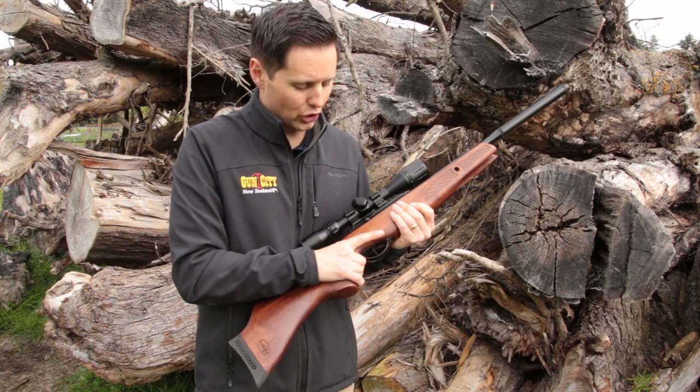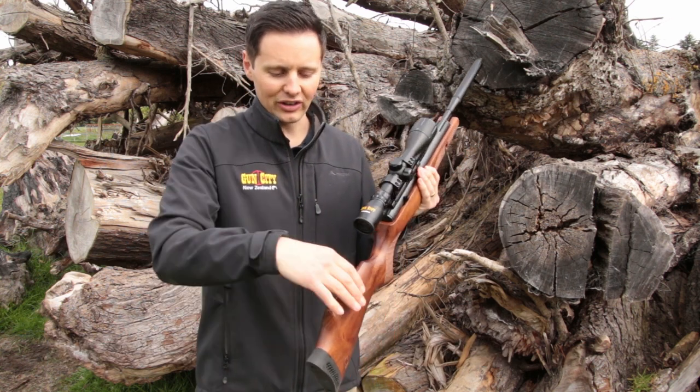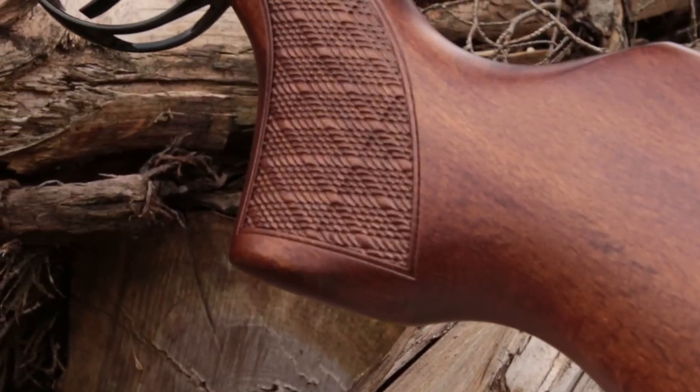It's got this beautiful ergonomic beech stock that's ambidextrous for right or left handers. You've got this beautiful raised cheek piece which just comes in so nicely to your shoulder. Plus with the wood and the checkering, it just feels so good.